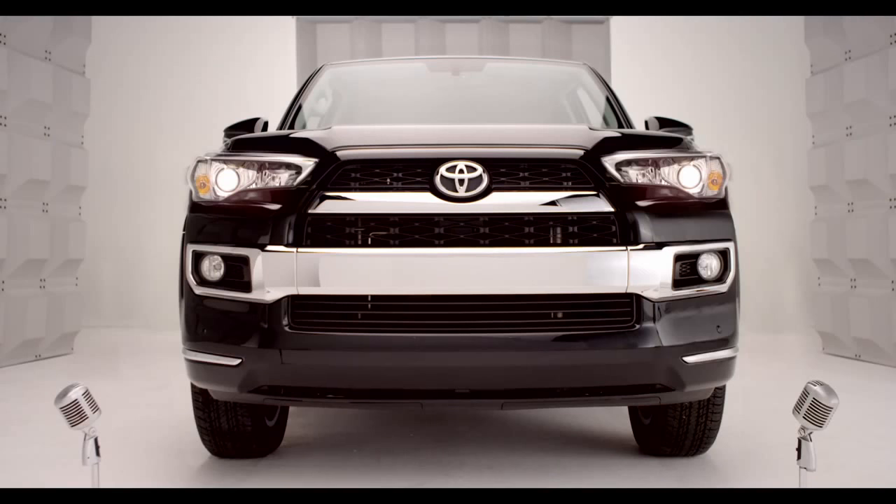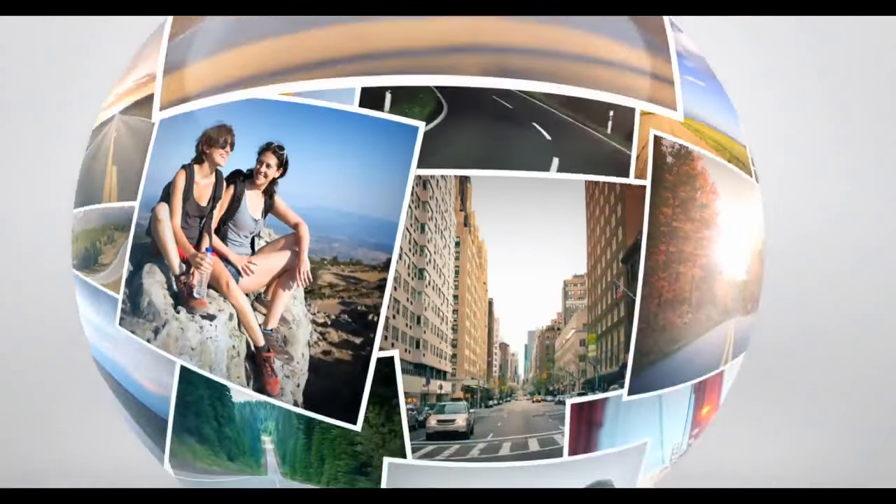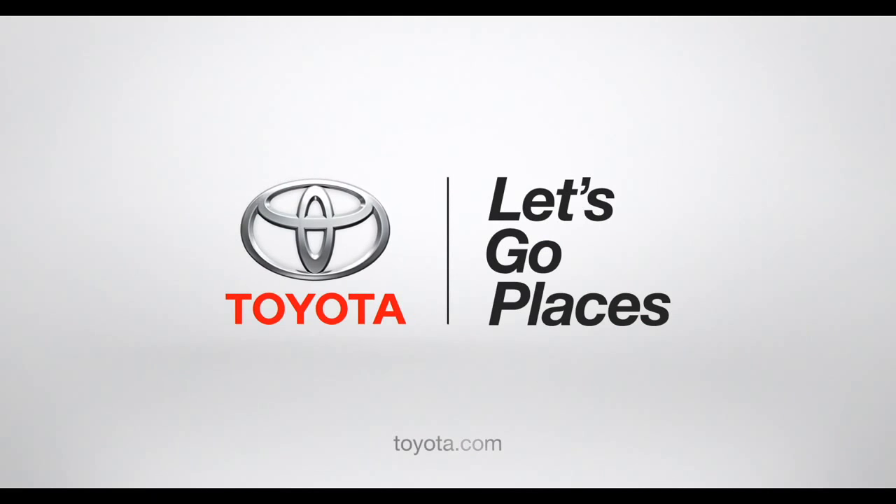So there you have it — a little help from your friend, 4Runner. Toyota, let's go places.